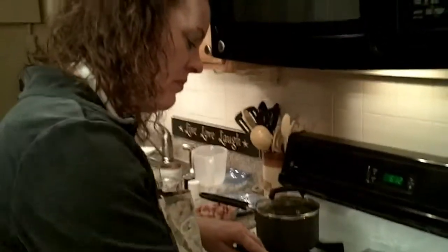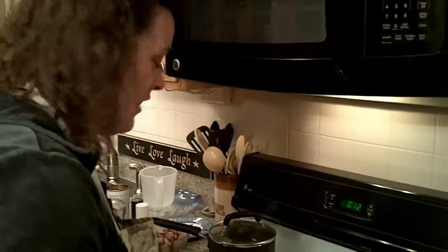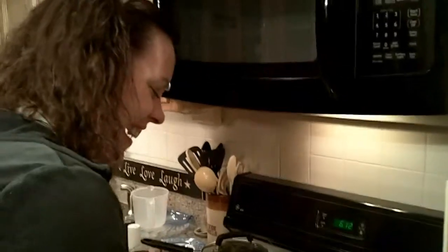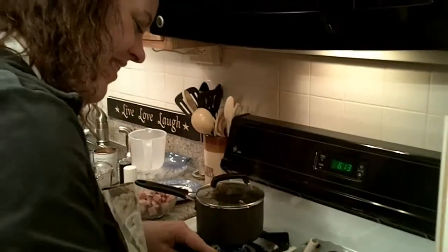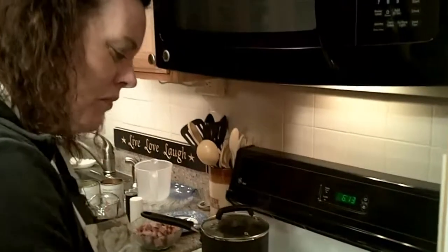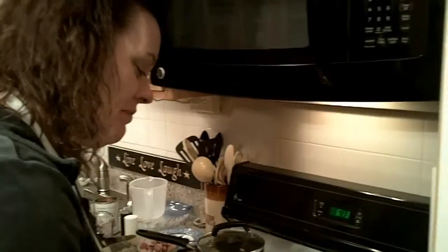Sometimes I think if they opened up my head and they looked inside, they would see one of those little balls that you shake and it snows — with a snowman right in the middle inside my head. What do they call them? Snow globes.